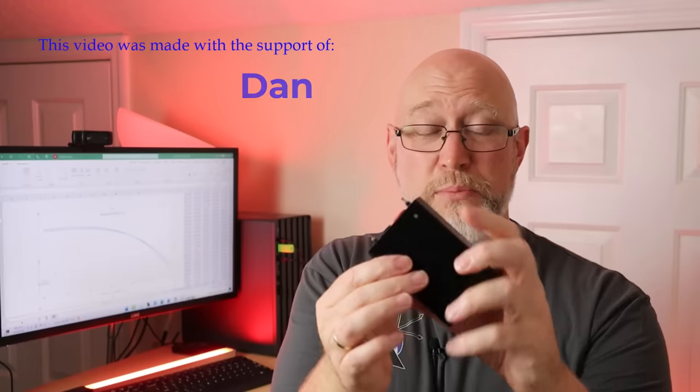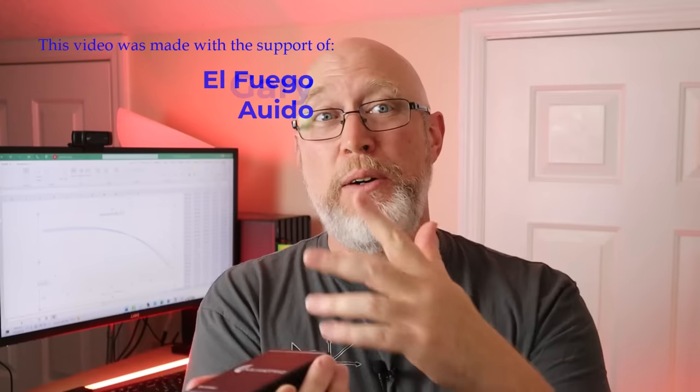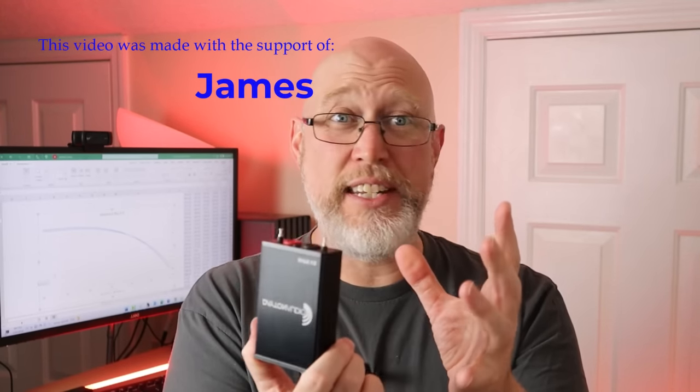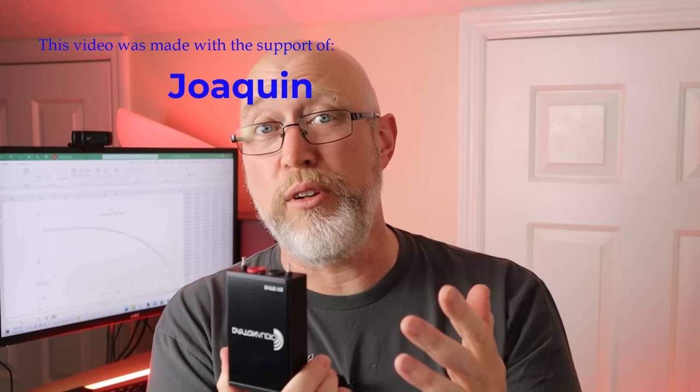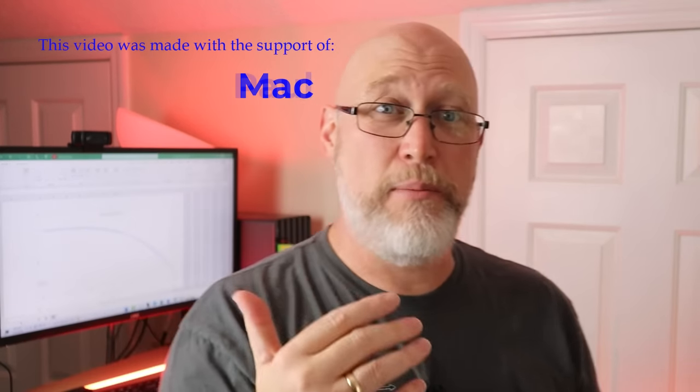Now I'd like to use my DATS to take some measurements and show you those results. I did that, but somehow when I was transferring files from one computer to another, I could not find the DATS results for the 0.4 cubic foot box. But I do have those results for the next size up box.